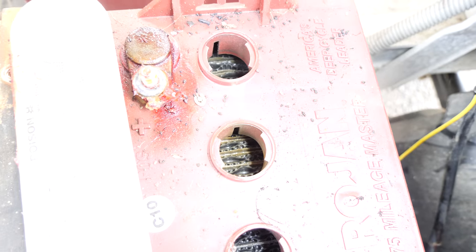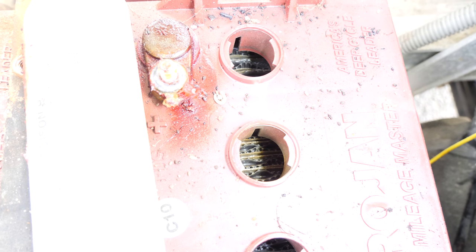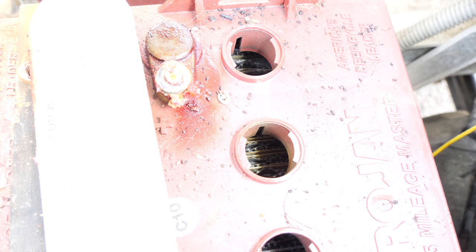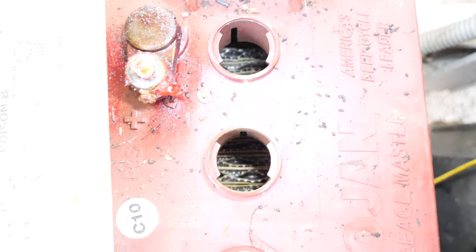See how the plates are exposed? Once the plates are exposed like this, the batteries are basically done for. Typically what people will do when they get this low is fill them with water, and the water will turn brown — you're stirring up all the crap that's loosened up on top of the plates and between the separation layers.